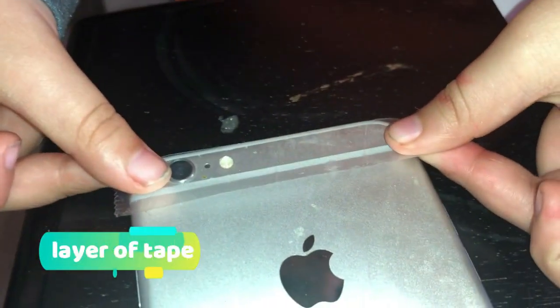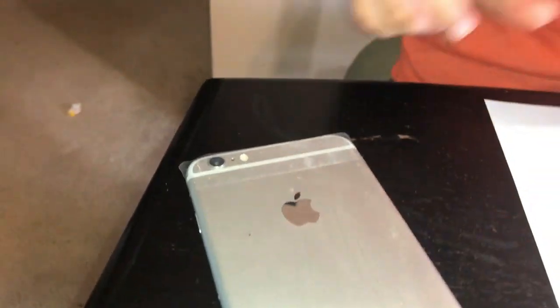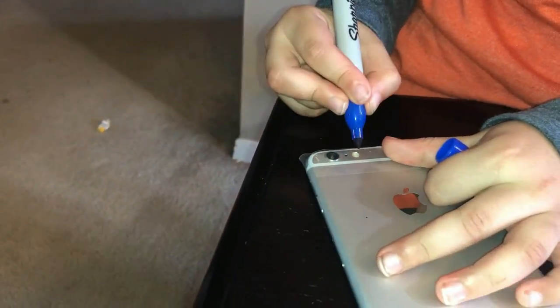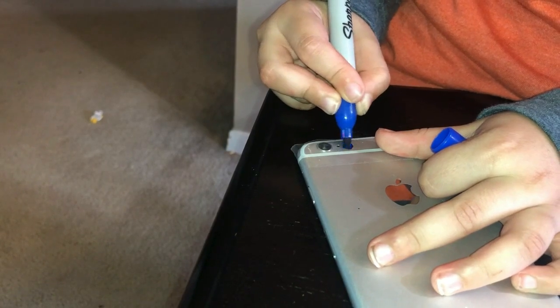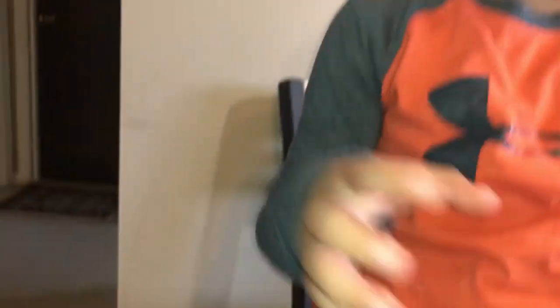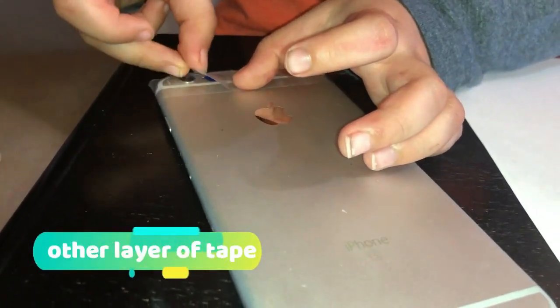Hey guys, first we need to put a layer of tape, then put the blue on the torch. I put it on the torch. You're putting tape so you keep your phone safe, because you don't want your phone to get messy.